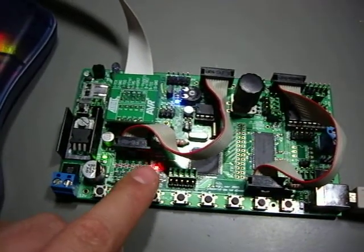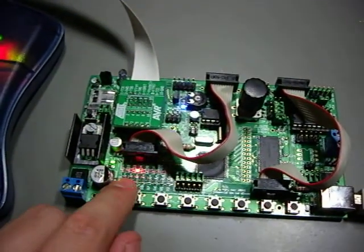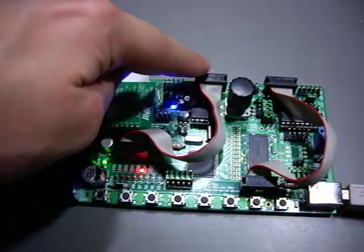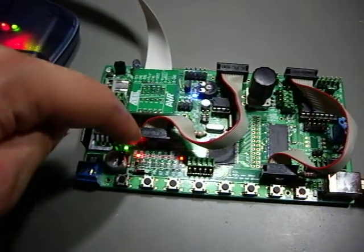It's running a simple running light demo program, which we will flash again — it's just for demonstration. It's a flat cable connected from the port to the LED header. Now let's flash.